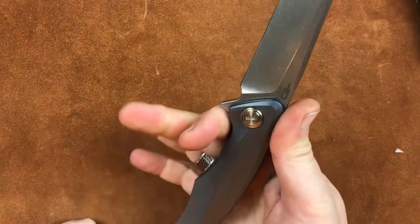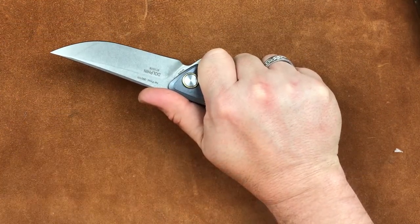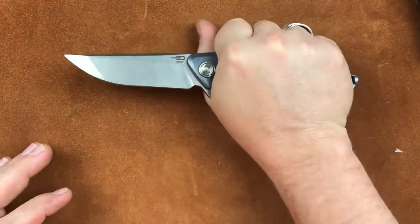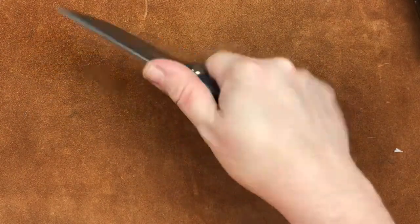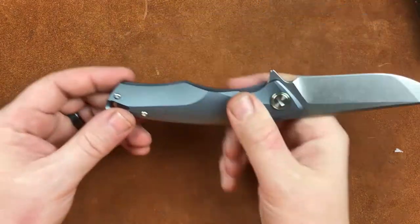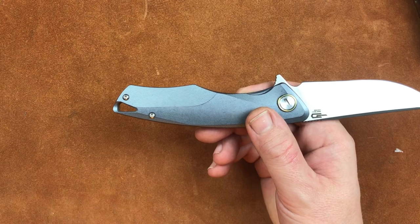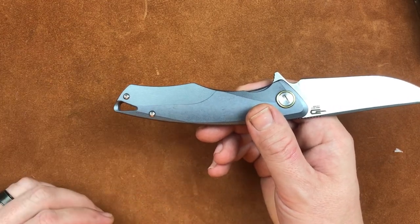Now let's talk about ergonomics with the Dolphin. Whenever I get this in a regular grip, it's not a problem — it works pretty darn good. Even rolling around in different grip positions, I'm not having issues at all. You can get a good reverse grip on it. However, what I found was whenever I was really bearing down on things, my ring finger lands right here on one of those sharp little points. That's a problem.